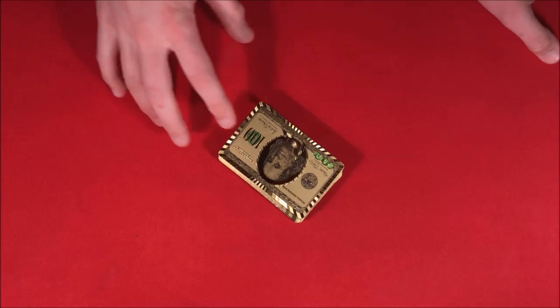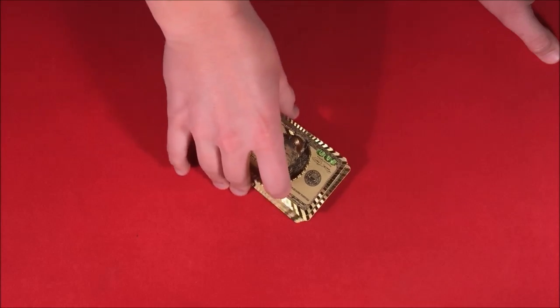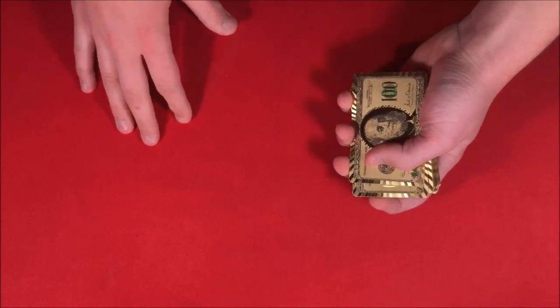All right guys, so today I'm gonna be showing this really cool self-working card trick. Before I do that, I want to give a shout out to Reese Muhammad for this deck — make sure you guys follow him on Twitter, I'll leave the link down in the description. Anyways, here is the actual trick.